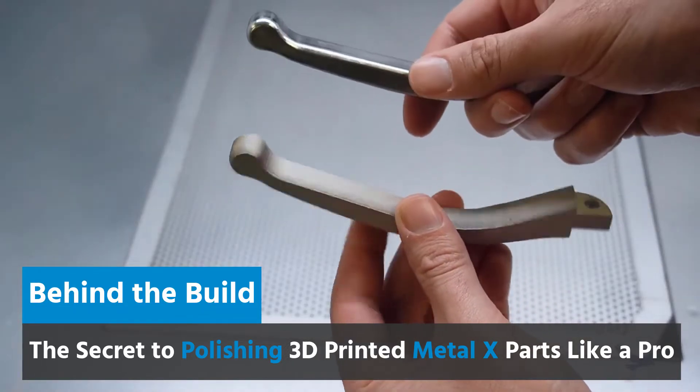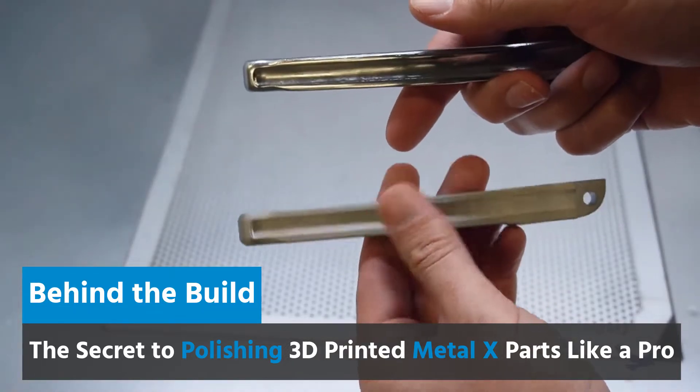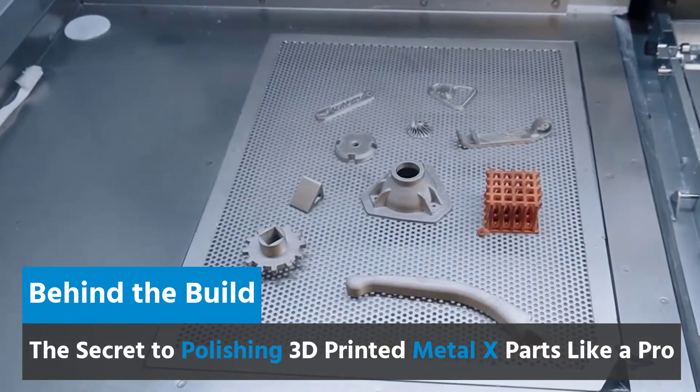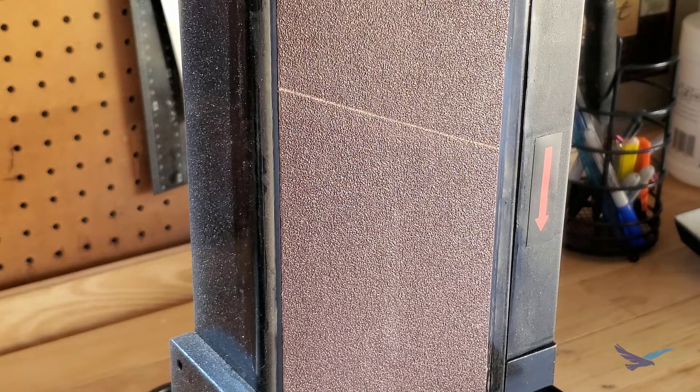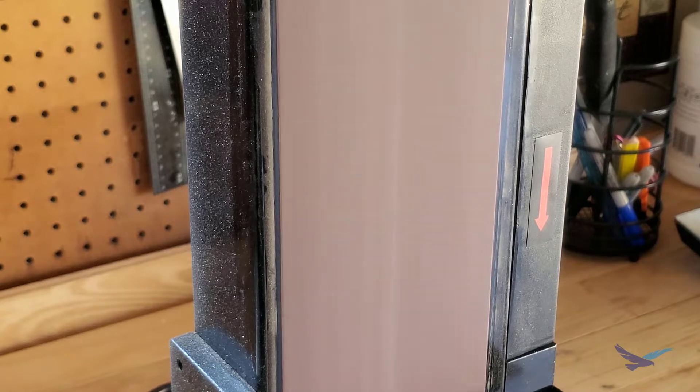We have a video on how you can easily create mirror-finished 3D printed metal parts, which I've linked in the description if you'd like to give that a watch. But for this example we've opted to quickly run our parts through a belt sander to clean them up a bit.